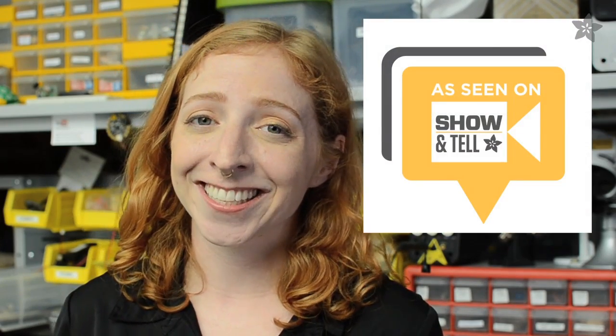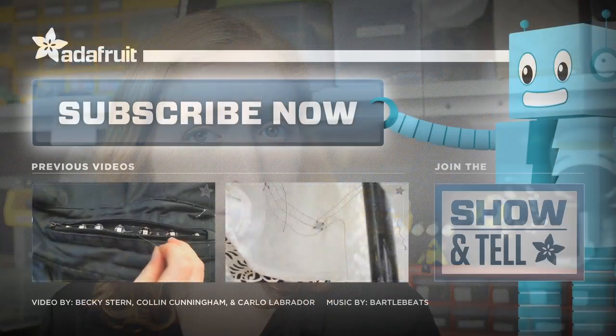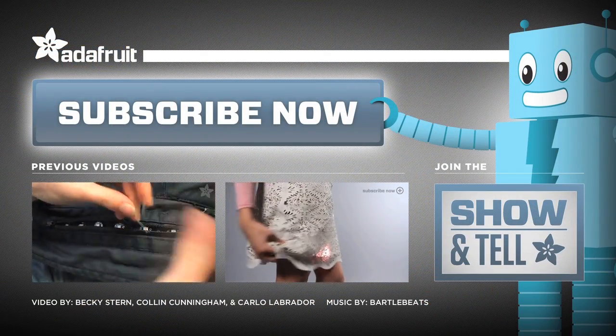To get you started, try our GPS jacket project. The complete tutorial will walk you through creating your own location-aware outerwear and hopefully inspire your own FLORA GPS project, which we hope you'll share with us in our weekly show and tell on Google+. And as always, don't forget to subscribe to the Adafruit channel on YouTube for more wearable Wednesdays.